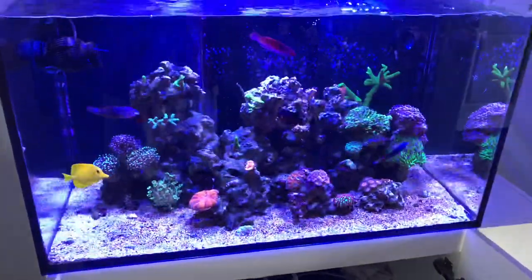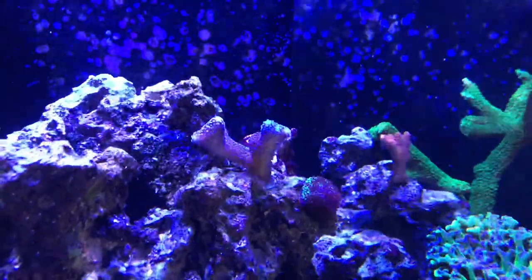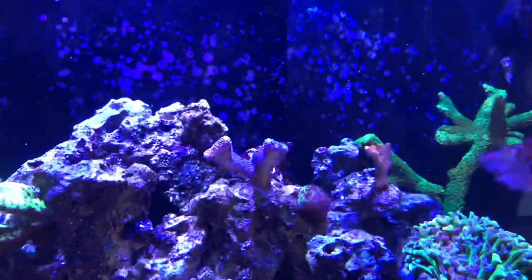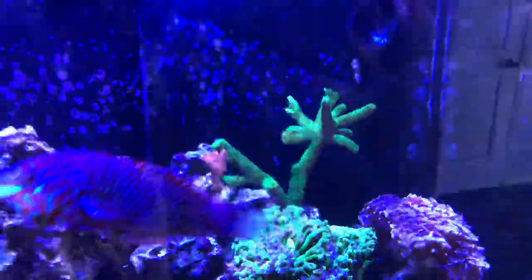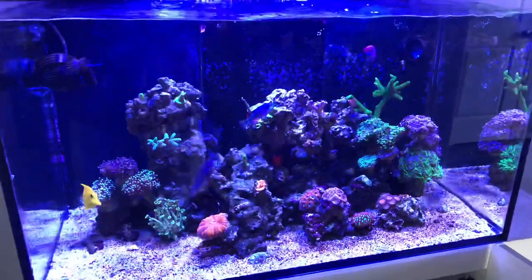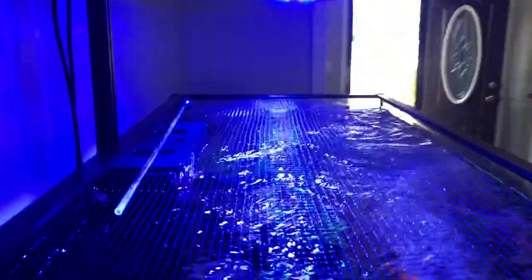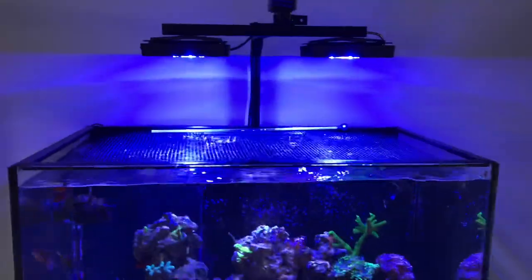The corals surprisingly aren't looking terrible since the move. The purple stylo hasn't really opened up all the way yet, and it took a few days for the forest fire digi to open up, but everything else has opened up quite well. All the other corals have done surprisingly well. I do need to work on mounting my light stand because the bar is just a little too close to the glass — I have a foam pad that I previously kept behind it, but I don't want that laying on the glass.